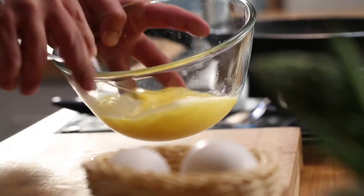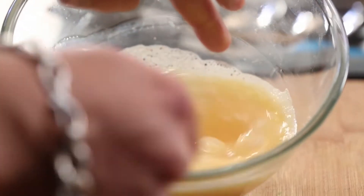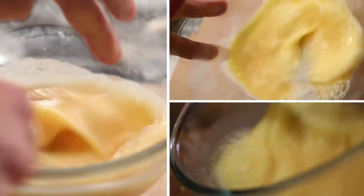When it gets whisked, we will add water. The air bubbles form. The more you beat, the more air will be incorporated, and your omelette will become more fluffy.